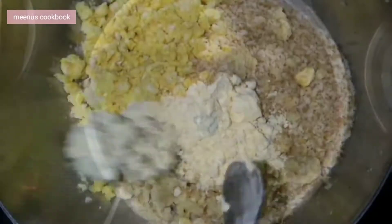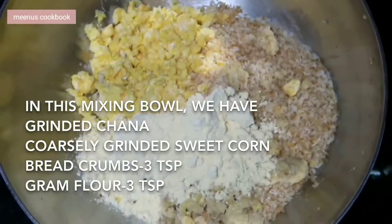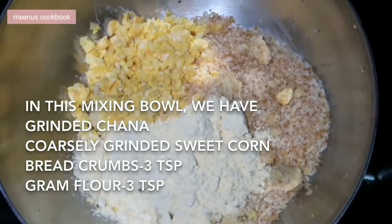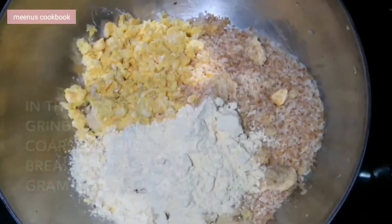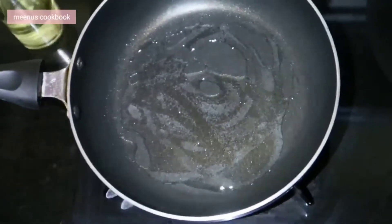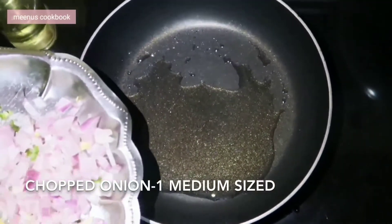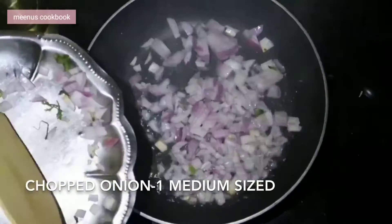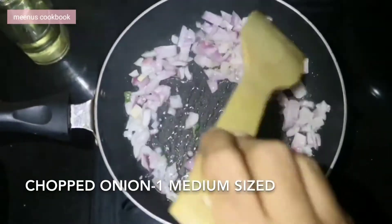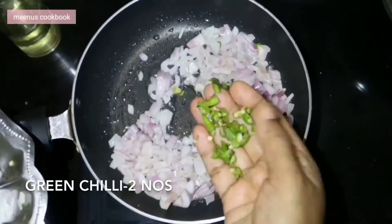Let's make a small cutlet. Add two bread and add some onion. Add some oil in a pan and add the onion.